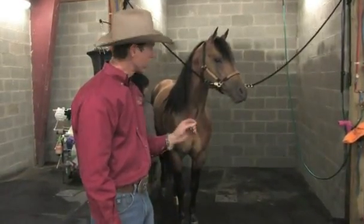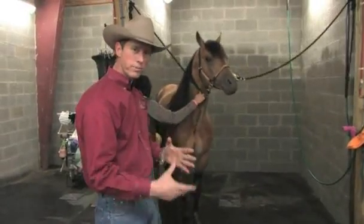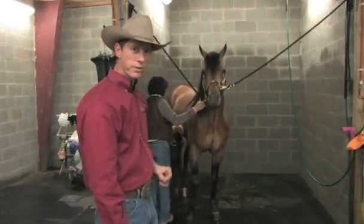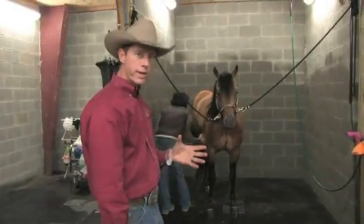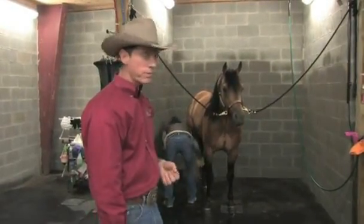A sound horse is very, very important. If your horse is a little unsound, got those bumps and bruises, it's going to affect his attitude, and that could really be a negative snowball. So we want to make sure that on a daily basis this horse feels as good as he possibly can.